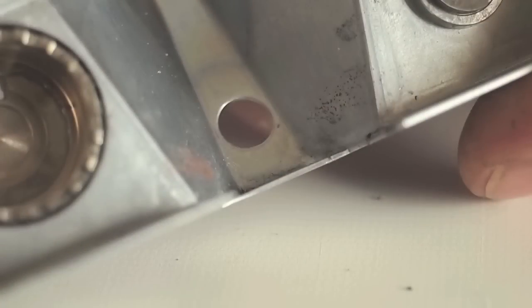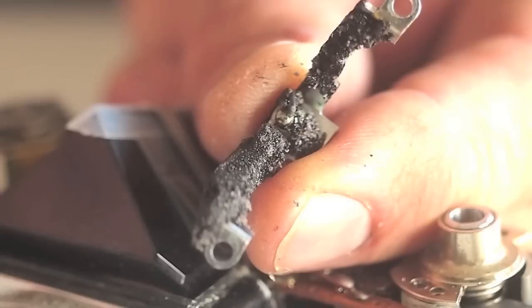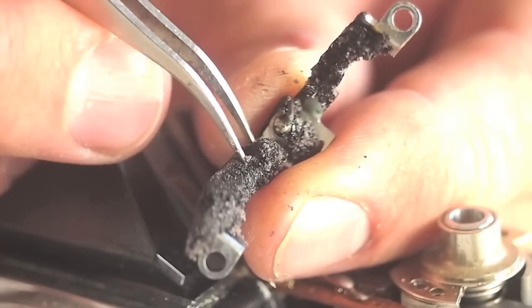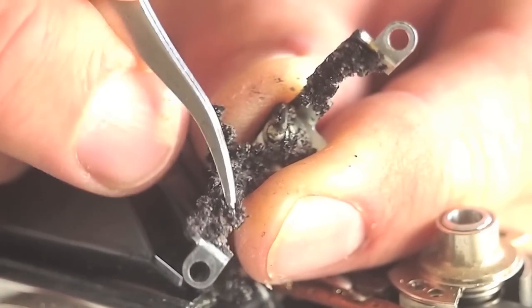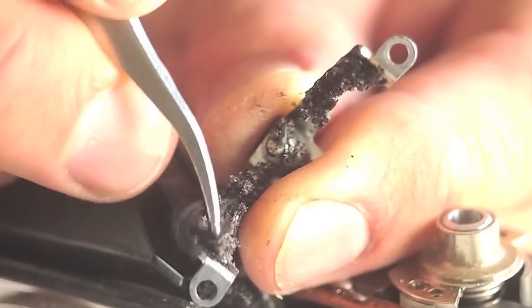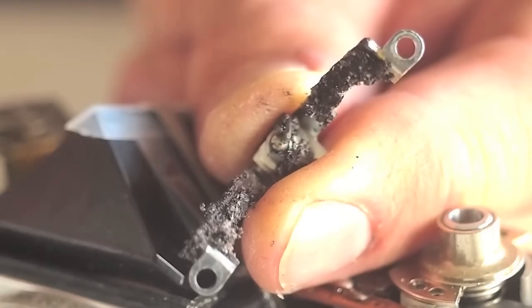Clean the inside of the top cover again with isopropyl alcohol to remove all remnants of the sticky foam. Clean the socket, taking care not to disconnect the solder connection of the wire. Tweezers can help pick away the sticky foam — it is very gooey and sticks to your fingers, and if it gets on there you can use some alcohol to clean it off.